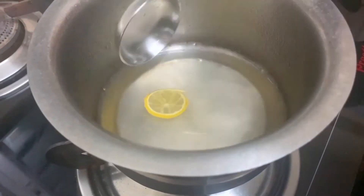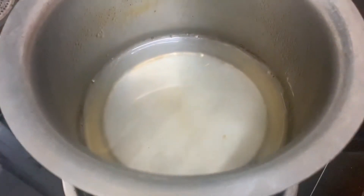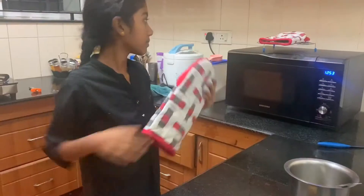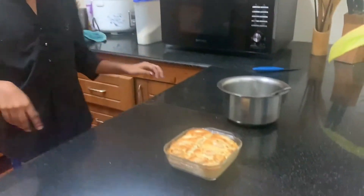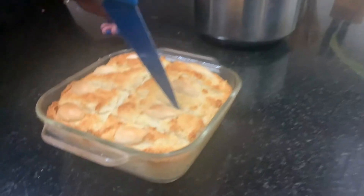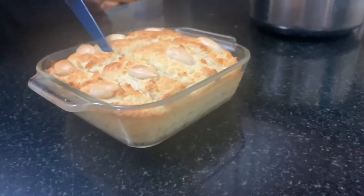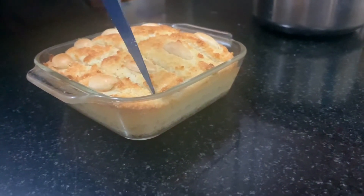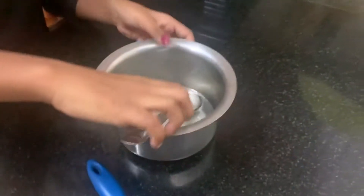Now the sugar syrup is ready — let's take the lemon out. Now let's take the cake out. Before pouring the sugar syrup, let's run a knife along the marks we made earlier. Now let's add the sugar syrup.